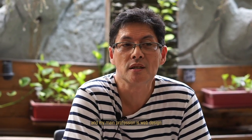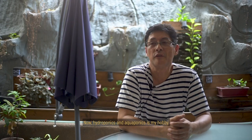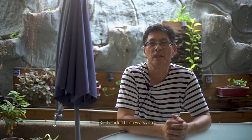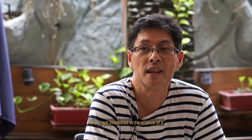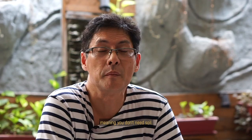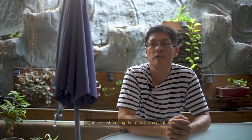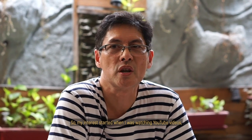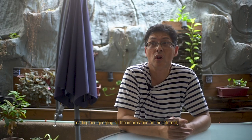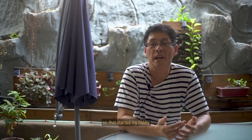I'm Victor Navasero. I'm an electronics and communication engineer, and my main profession is web design and electronics. Hydroponics and aquaponics is my hobby. It started three years ago when I got interested in the science of it. I learned that with hydroponics, you can just grow soillessly — meaning you don't need soil. You're just feeding the roots of the plants with fertilizer or nutrients. The interest started when I was watching YouTube videos, reading, and googling all the information on the internet.